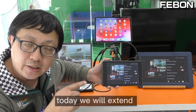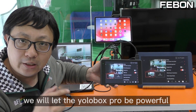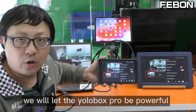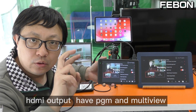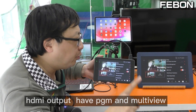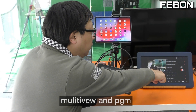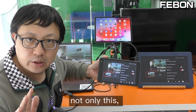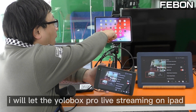Today we will extend the Eurobox Pro's physical functions to make the Eurobox Pro more powerful. We will enable the Eurobox HDMI output to have both a PGM HDMI output and a multiview HDMI output at the same time. Also, I will enable live streaming on iPad.